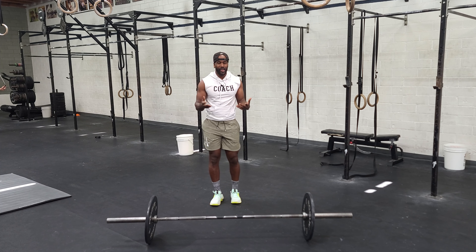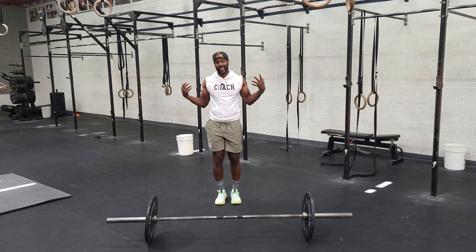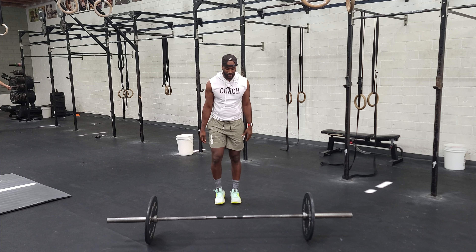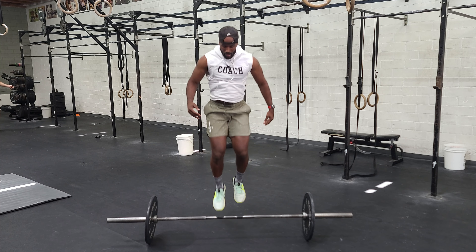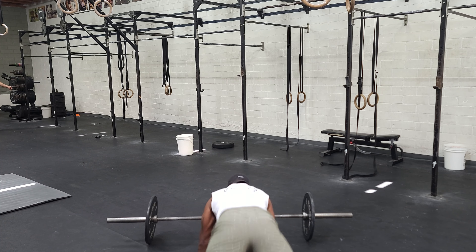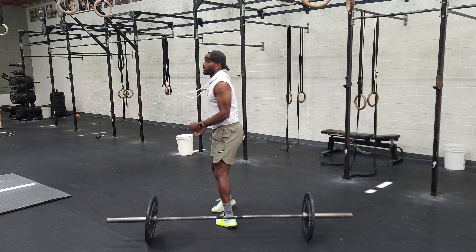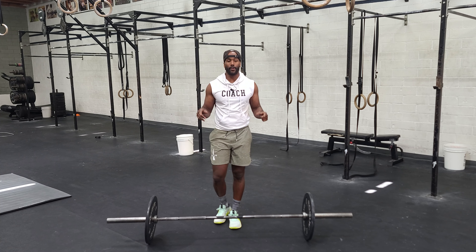For the burpee, we always want to be perpendicular to our bar. If you think of shapes, you just want to make the letter T every time — chest and thighs hit the ground, then jump over facing your bar. Jump over. You've got 10 of those.